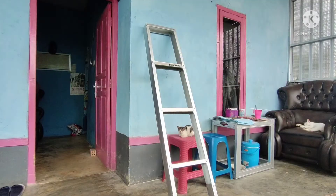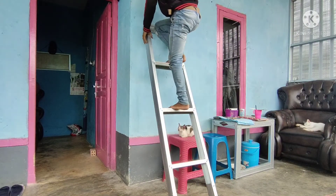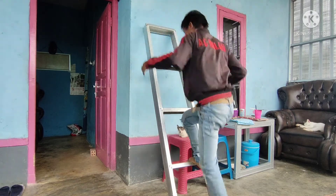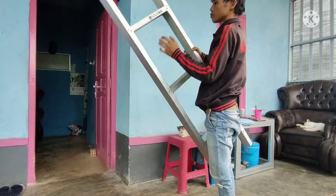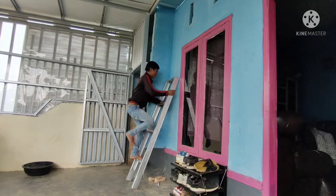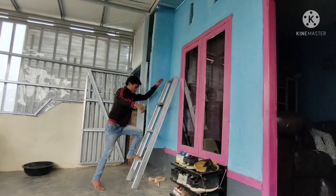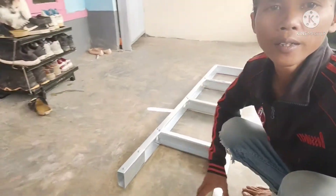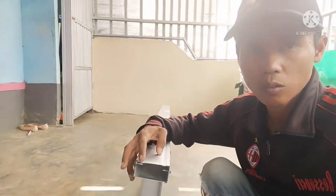Nah ini sudah jadi. Sudut-sudutnya kita pukul pakai palu supaya tidak tajam. Sudah jadi tangganya, dan kita coba tes naikin — ini kuat ya teman-teman. Dan ringan ya teman-teman kalau kita ingin membawanya, tidak terlalu berat. Tangga 1,70 meter ini kita bisa manjat 3 meter ya teman-teman — sudah sampai. Nah ini sudah jadi ya teman-teman, tangganya jadi, ini kita double ya teman-teman untuk bagian di sini.